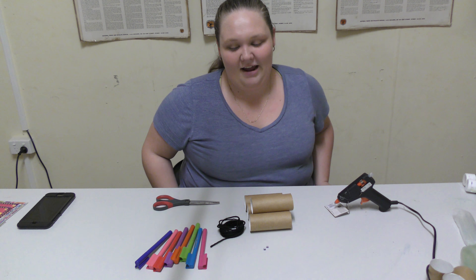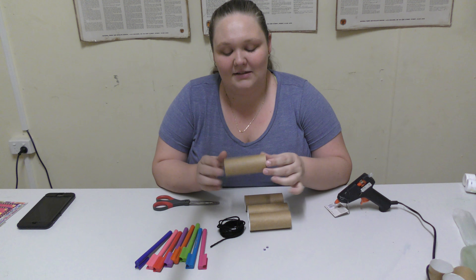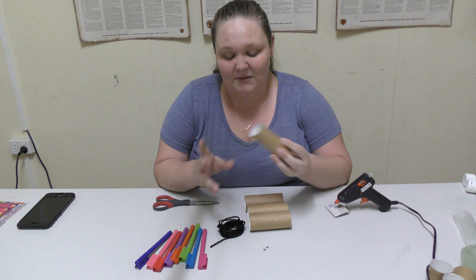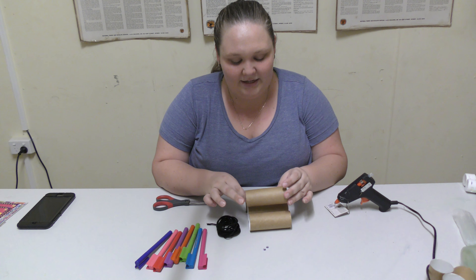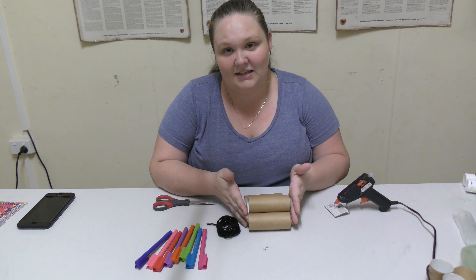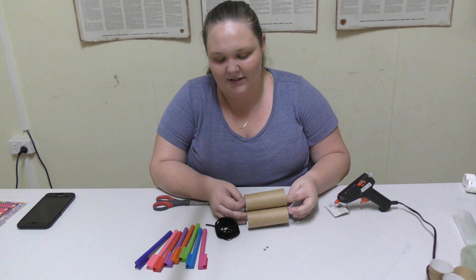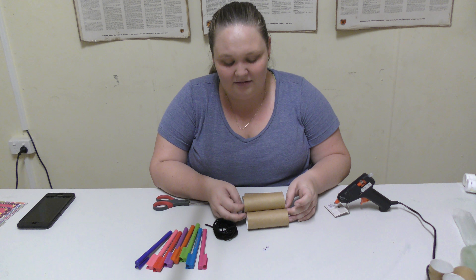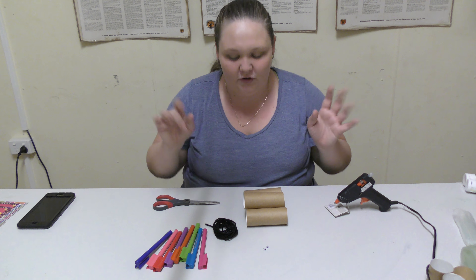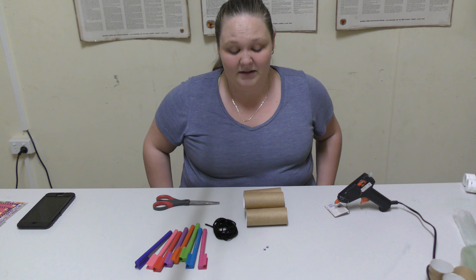Hello! Today we're going to make a toilet roll snake. We're going to cut some toilet rolls, give them some colour, and then connect them together with some string. It's a really easy activity — I've done it with my kids before in class. It's also kind of tied to the rainbow snake story we've told before, so we're just making a multi-coloured toilet paper snake.